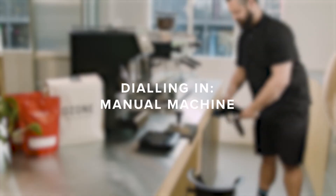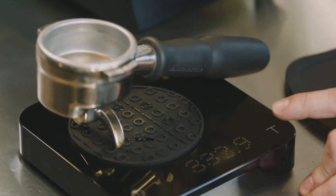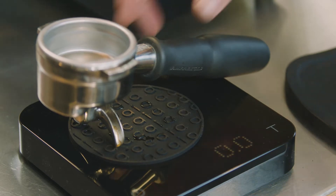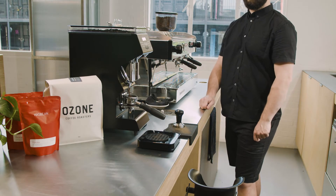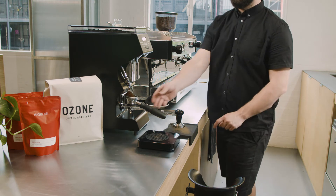When dialing in using a manual machine, we want to ensure we're always using the correct amount of coffee. In order to know this for sure, we need to use a set of scales. Depending on the exact coffee you're using, the required amount of coffee will differ. For today, we're using 18 grams.